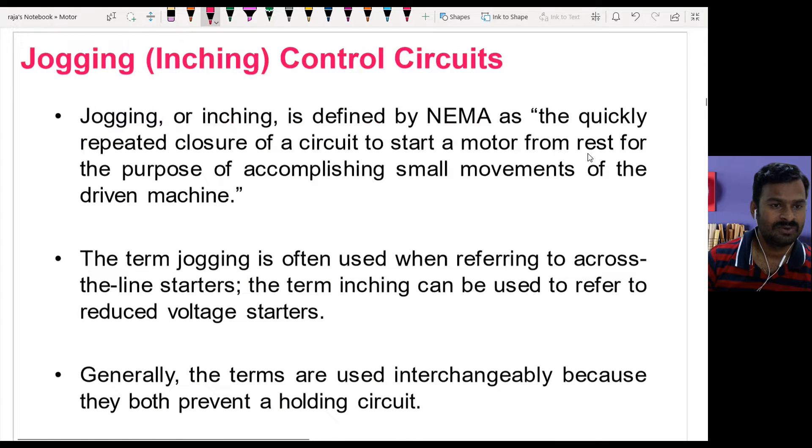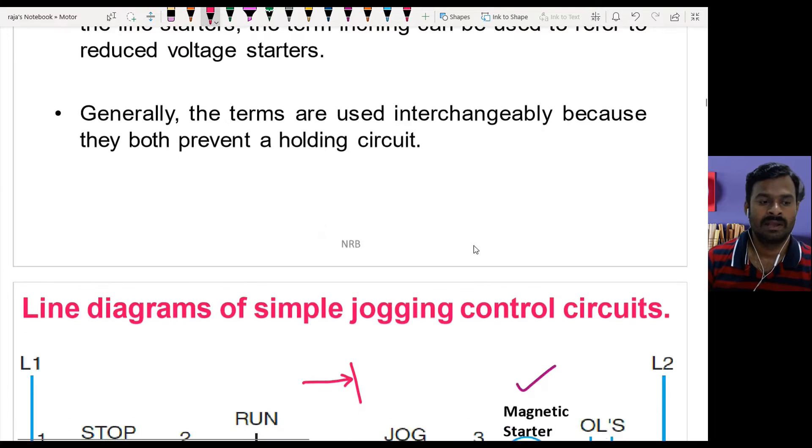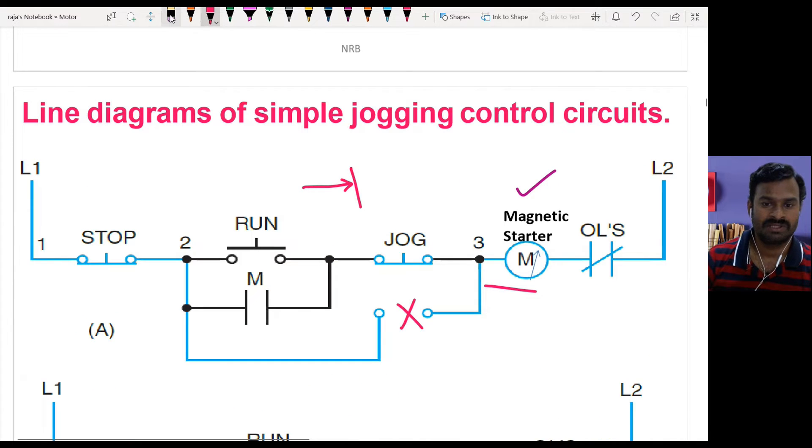We use two words: jogging and inching. Jogging is used mostly when we connect the motor across the line, that is direct-on-line, and inching is used mostly when we are using reduced voltage starters. Let us see how jogging is achieved using different circuits.